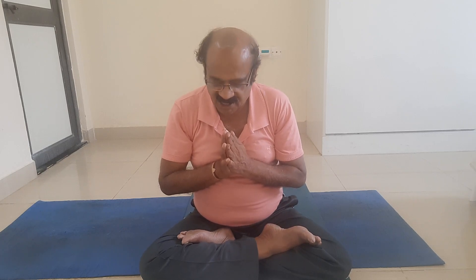My Dear Friends, Eka Eka Pada Shalavasana, Ardha Shalavasana, Half Locust Pose. Pose Type: Prone, Back Bend. Drushti Point: Guru Madhya, Third Eye, Ajna Chakra, between the eyebrows. Mudras: we need Santosh Mudra, then Adi Mudra.